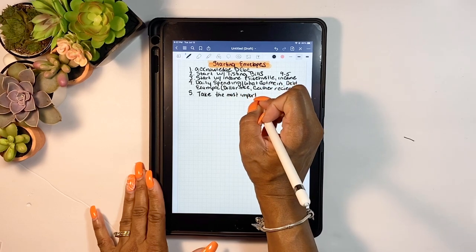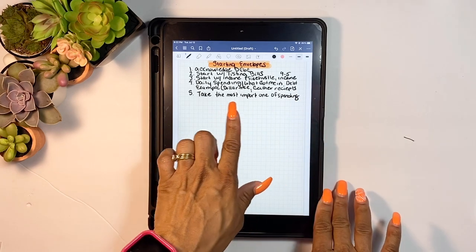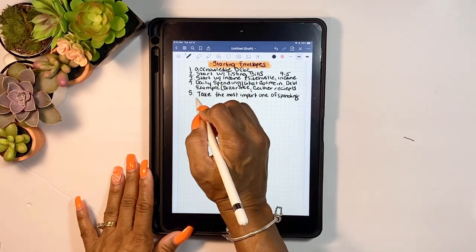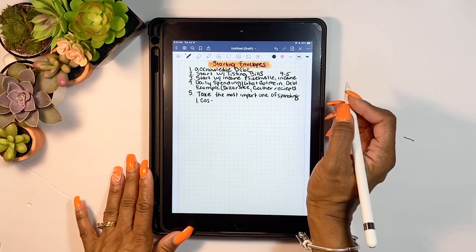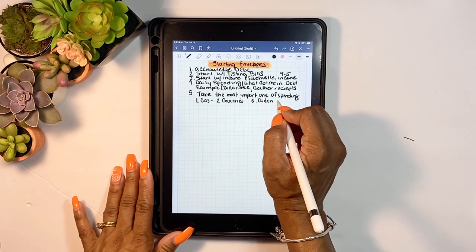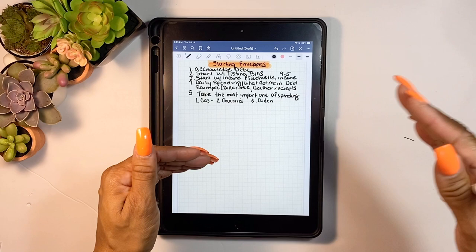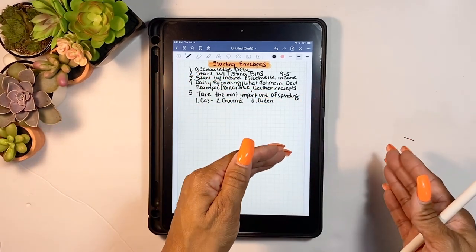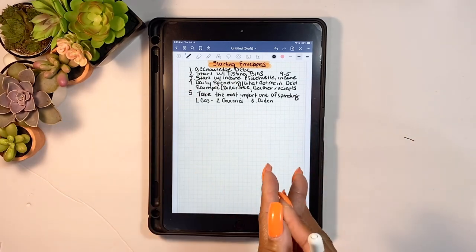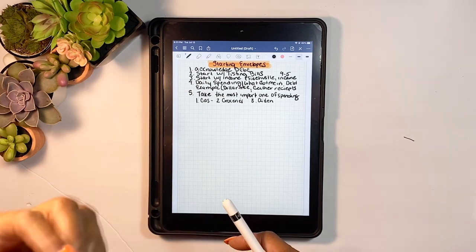Step five is to take the most important categories of your spending and determine which ones are a priority. For me, gas was a priority because I needed it to get to work. Groceries were a priority — I would pack my lunch so I wouldn't spend money stopping at Arby's or Burger King. And my son Aiden's envelope for pampers and baby wipes was non-negotiable. Those are things you can't get around.